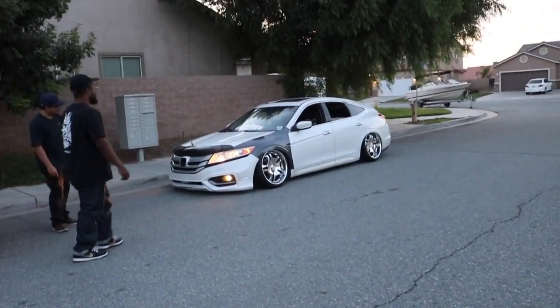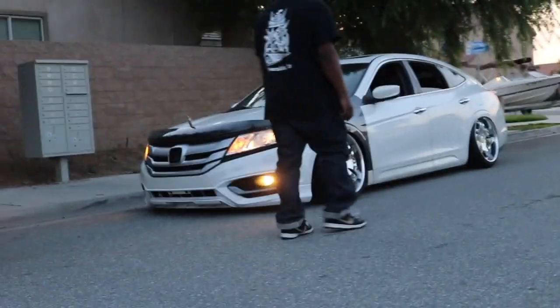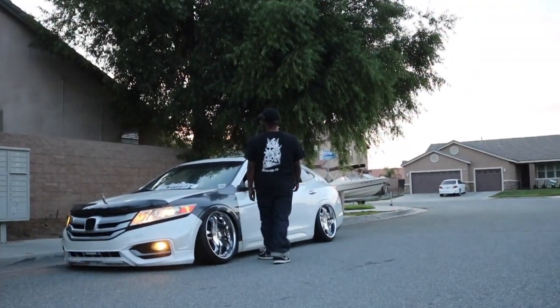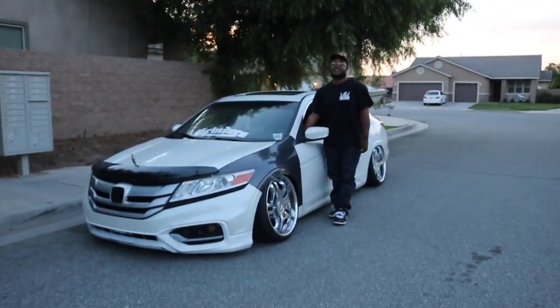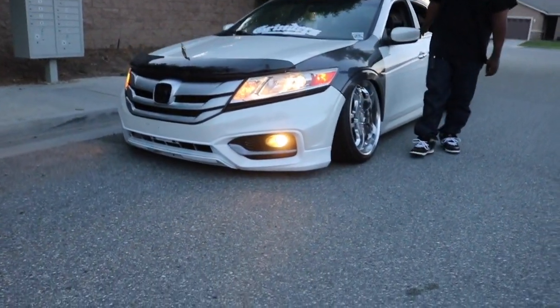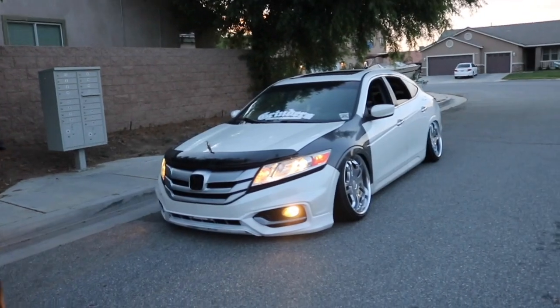Also when we went to the junkyard to get my tensioner, this fool got fog lights off a BMW - a 328 I think. He basically stole them. I can't believe the socket fit. You literally just plugged them in - well, I spliced a little bit. Those fog lights look good.